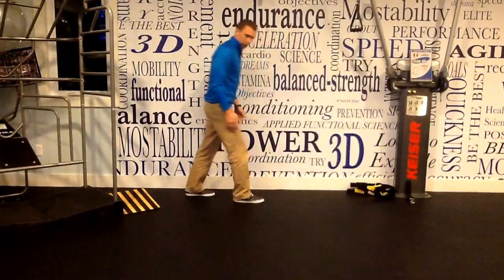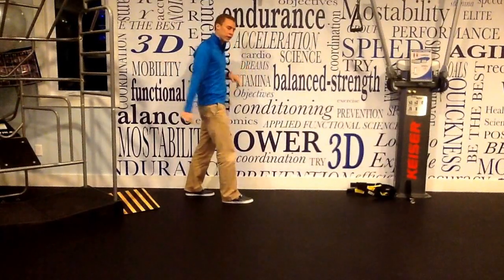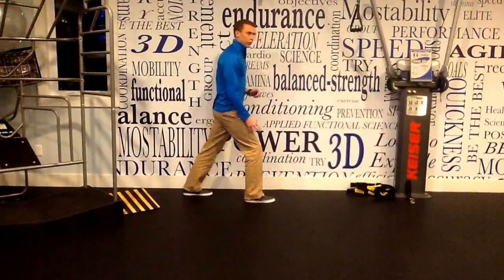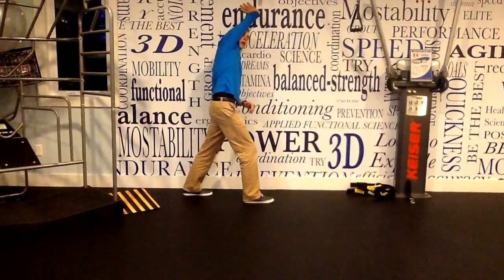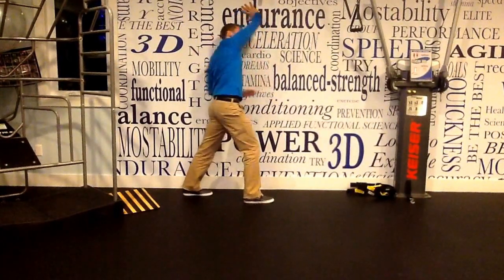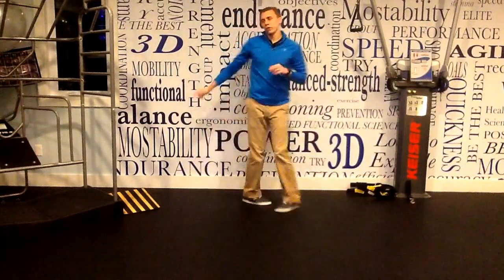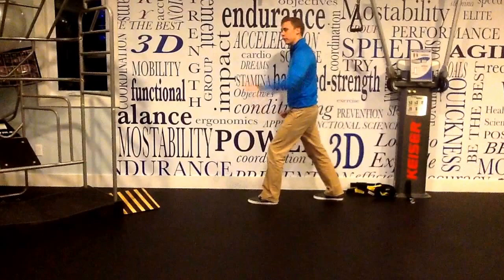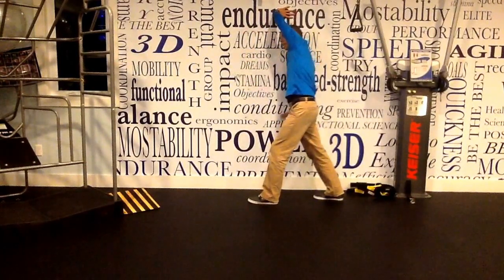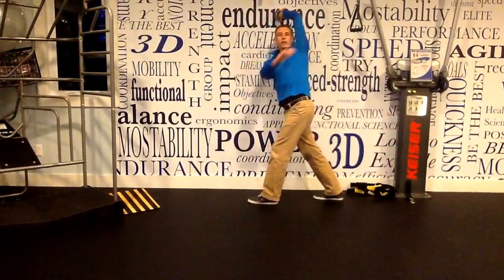Then we're going to do another form of that, but we're going to drive the motion — we're going after more rotation. We're going to go right foot forward, right arm overhead on the wall, and drive underneath with our left arm. We'll do that about 10 times, then spin around — left foot forward, left arm overhead on the wall, driving underneath that way, 10 to 15 times.